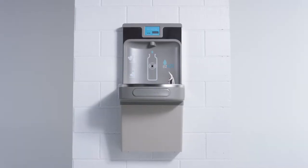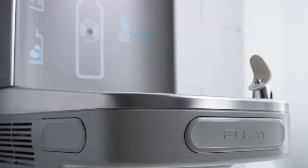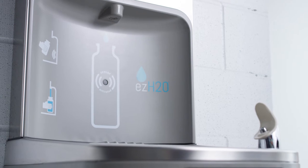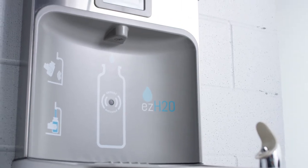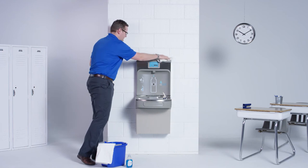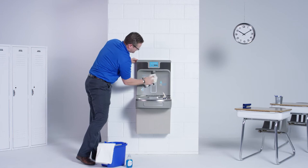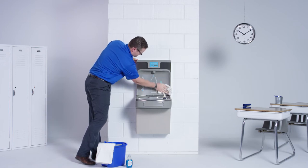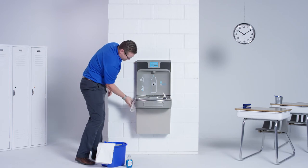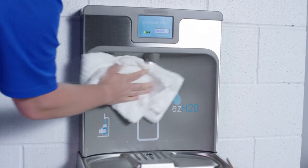We'll start with the plastic surfaces, which have a head start on staying hygienic. Each plastic component has a silver ion antimicrobial protection, which inhibits the growth of mold and mildew, making your job that much easier. These are located on the upper panel and the push bars on the cooler. Wipe the surface clean to remove any debris or buildup — this will not hurt the antimicrobial properties of the material. Use an ordinary mild detergent and a soft cloth, wipe the surface, and towel dry.